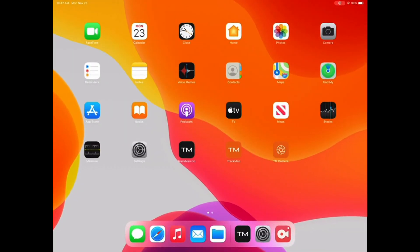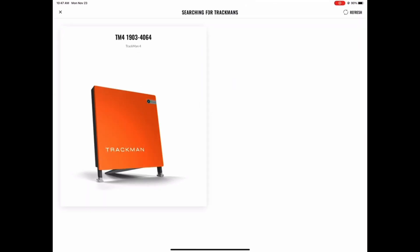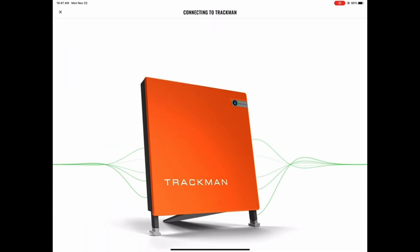Then get back to your home screen and open up the TrackMan Go app with the black logo. Keep in mind, this app is only available on the iPad. Next, choose the shot analysis tile on the left-hand side and if your iPad is successfully connected to your TrackMan, you should be able to choose it here.